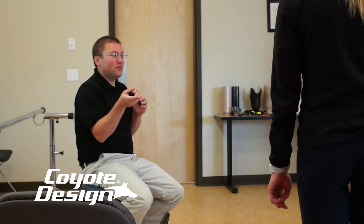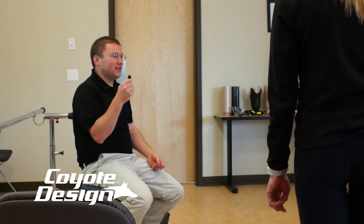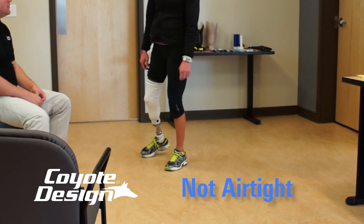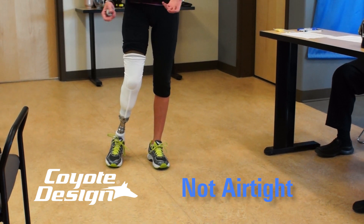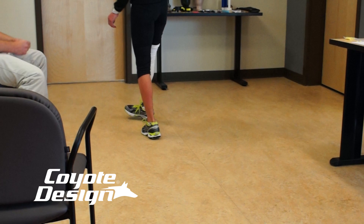We're going to get her input on what it feels like when we let air in the bottom of the socket. I can feel it move around more. It feels like air is basically going in it. How does that? I don't like it. Put it back in.